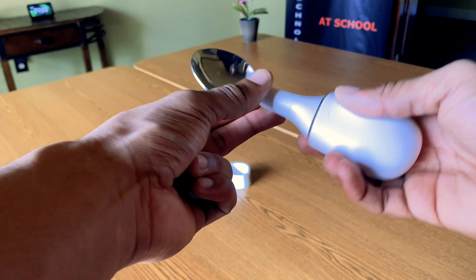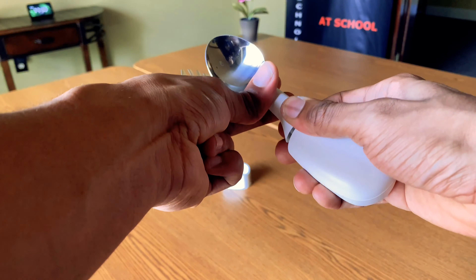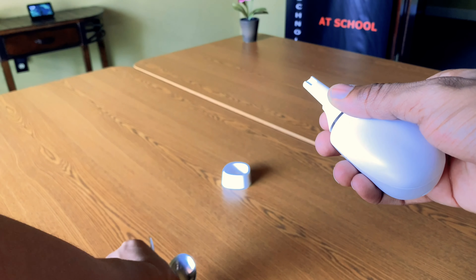The Liftware Steady is compatible with multiple attachments. It can be used as an everyday spoon, soup spoon, fork, or spork.